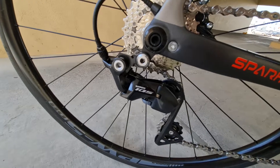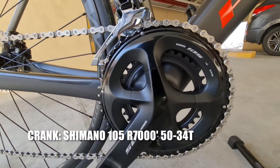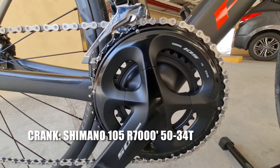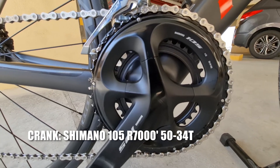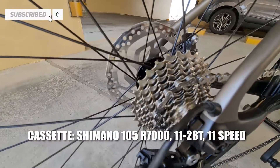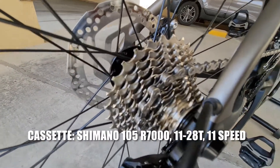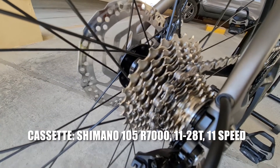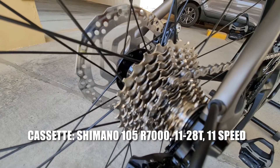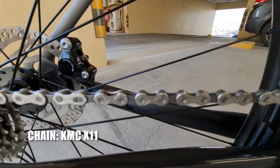Tapos ang crank nya, of course Shimano 105 din — R7000. 50 teeth yung chainring nya na pinakamalaki, tapos 34 teeth naman yung maliit na chainring. Ang cassette naman ay Shimano 105 R7000 — yung pinakamaliit na cog 11T, tapos yung pinakamalaki 28T, 11-speed. Ang chain nya itong kadena KMC X11.